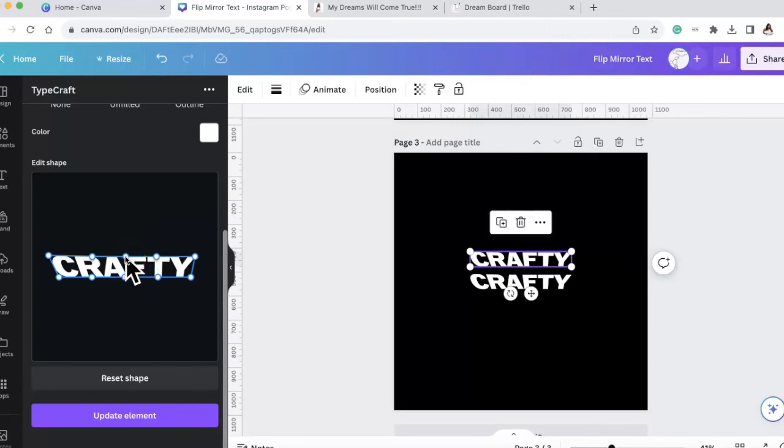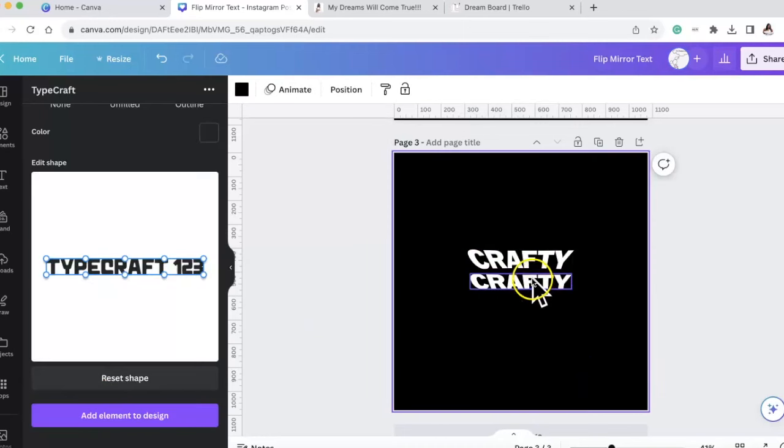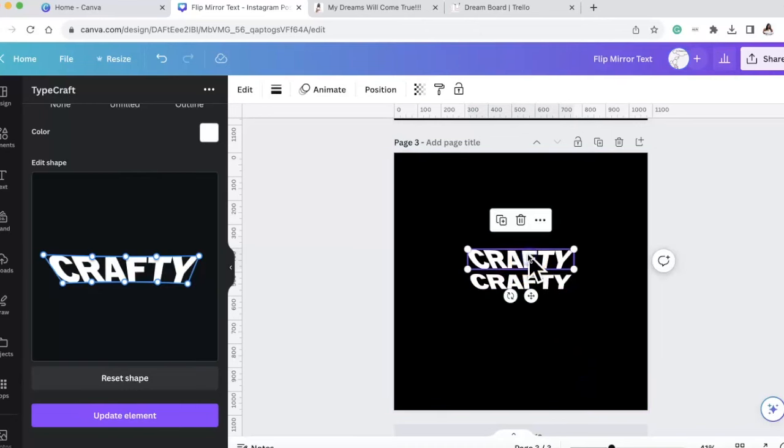Here's the first 'crafty' and I duplicated it. I actually like it, so we're going to the next step. For the second crafty I'm going to pull the Y to the right a little bit more, the C to the left a little bit more, and then drag the C down to make it longer and drag the middle down to make it longer - because remember we're creating that V shape.